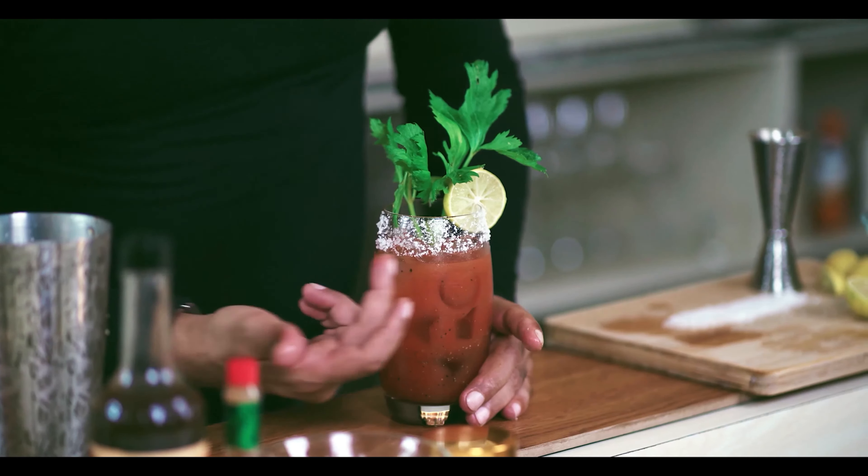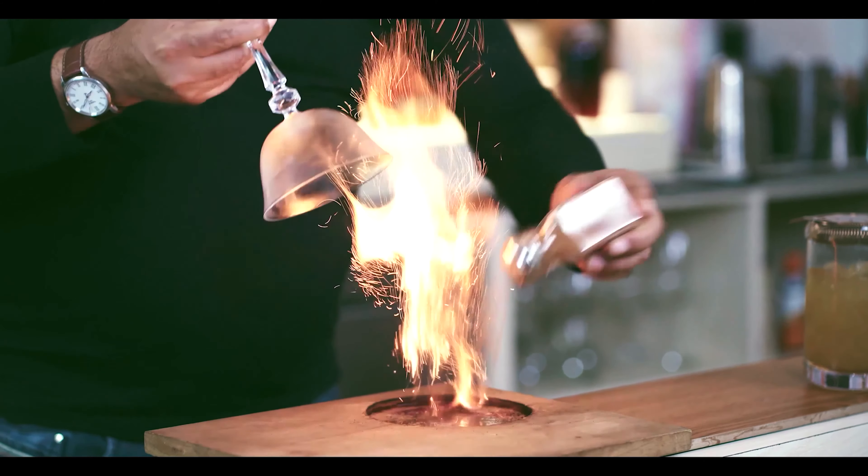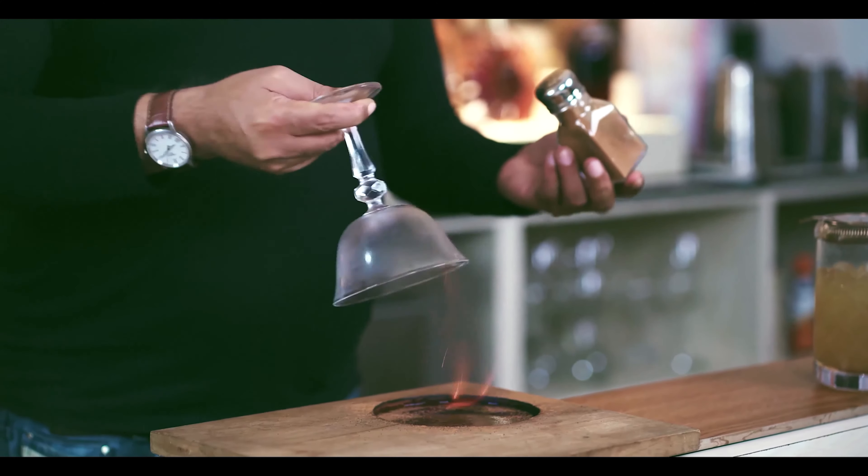Moving forward, you will know what is a perfect serve and how a good drink is different from a great drink. This is very important to know through a perfect serve. And the most important tools you will learn are the various methods and techniques to make these cocktails.